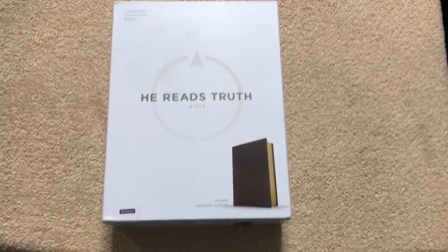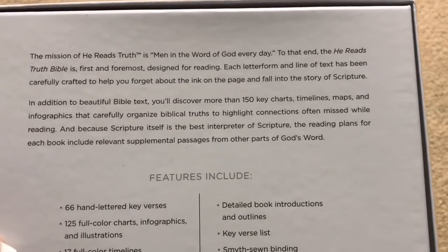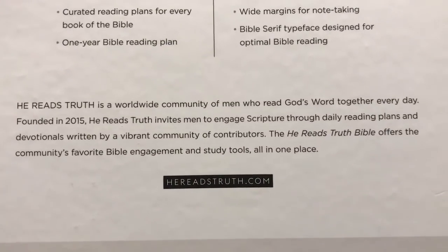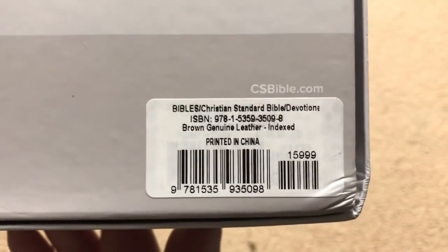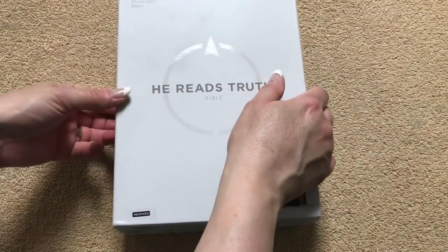So we've got the He Reads Truth Bible. This one is going to be in the Brown Genuine Leather. It's also thumb indexed. It comes in a two-piece box. There's some information about it there, some of the features, and some information about the He Reads Truth and their website, hereadstruth.com. Here's the ISBN number. It does retail for $159.99 and you can definitely find it for less online. I will put a link in the description box.